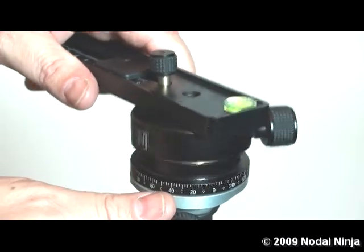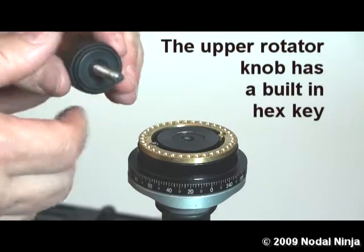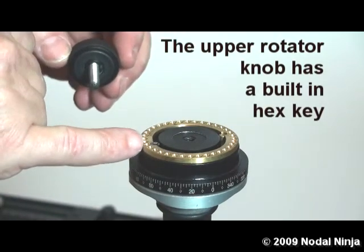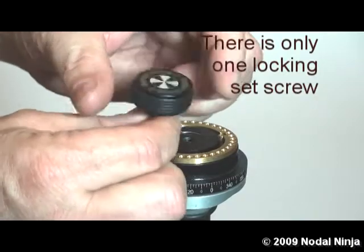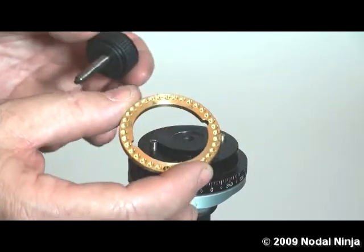Separate the rotator exposing the ring. Using the hex key on the rotator knob, we want to loosen the set screw. There's only one set screw — loosen that one set screw with the hex key. This will allow us to remove the detent ring.